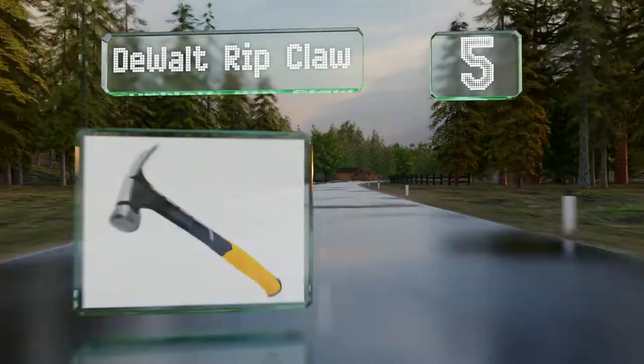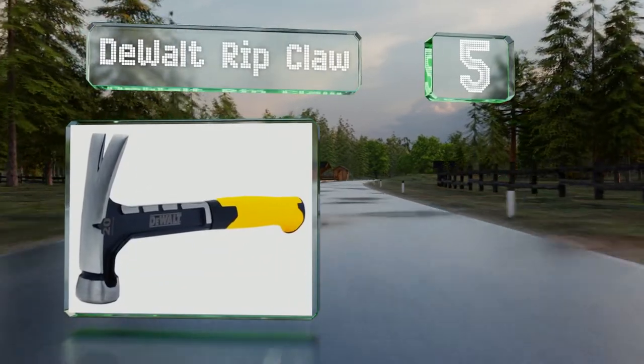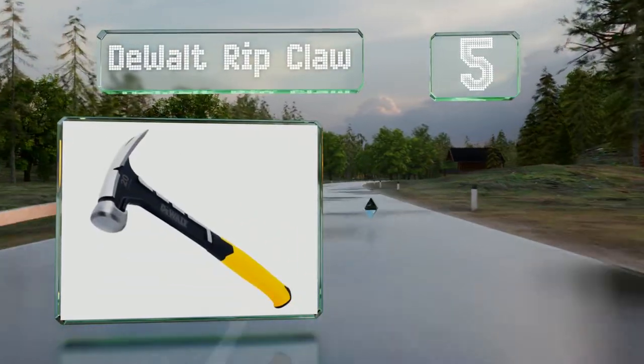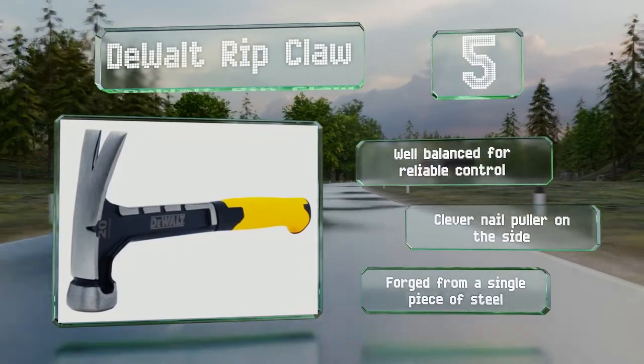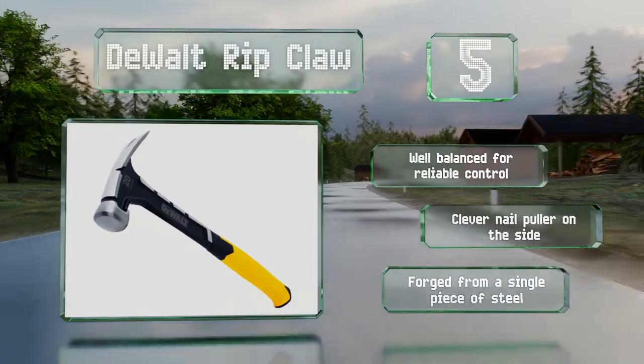Halfway up our list at number five. Do-it-yourself enthusiasts and professionals alike will appreciate the DeWalt Ripclaw, which features a long straight handle that's ideal for delivering precise strikes, making it a nice option for custom framing projects. It's well balanced for reliable control with a clever nail puller on the side. It's forged from a single piece of steel.